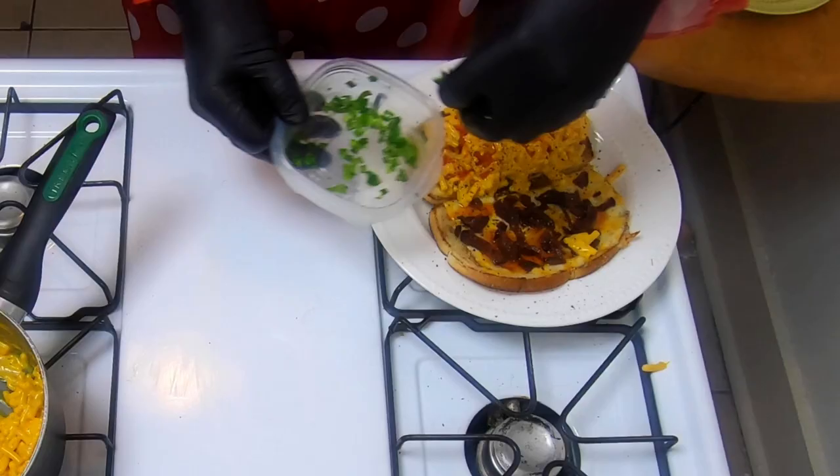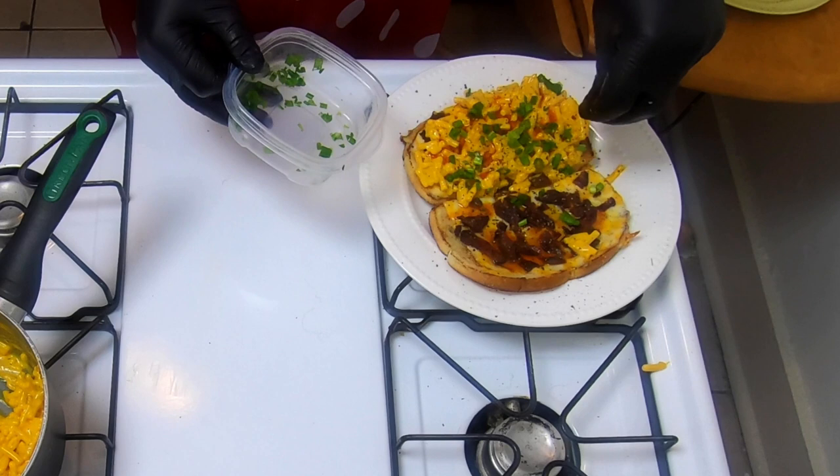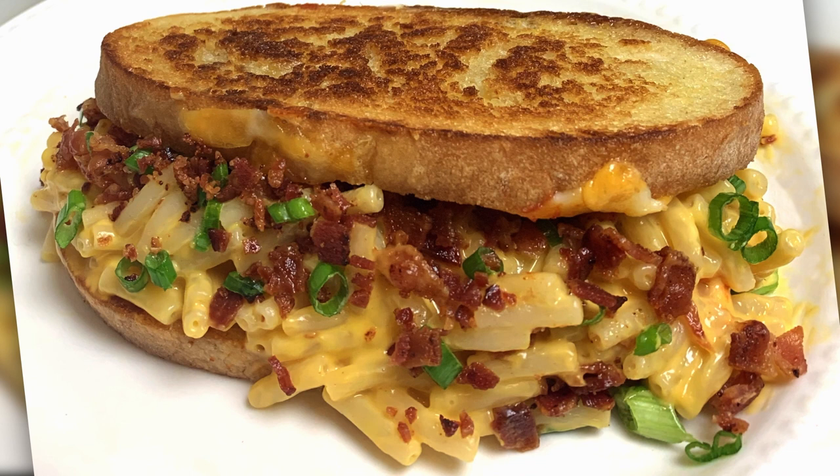Now we're going to finish it off with some green onion — probably the only thing here that has any kind of nutritious value, so don't be shy, pile it on there. Alright, we're looking pretty good. Now we want to flip this piece over and squish it down. And voilà! Now you've got your very own Goblin Good Grilled Cheese Sandwich.